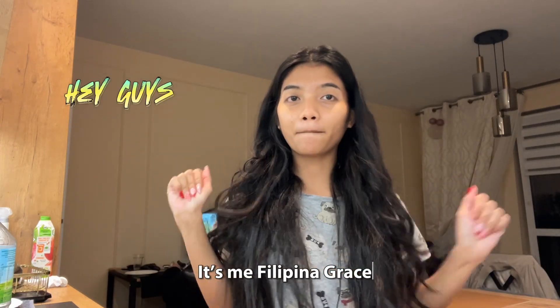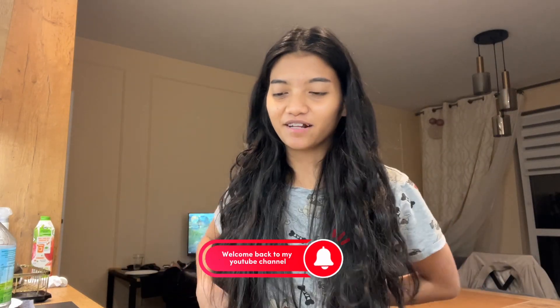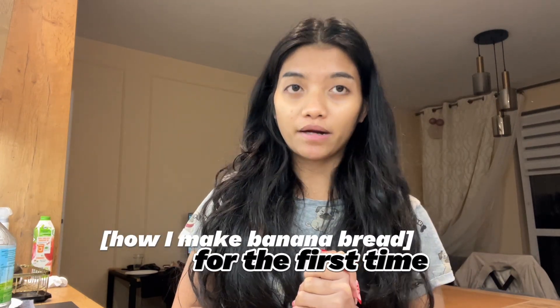Hey guys, it's me Felica Grace, welcome back to my YouTube channel! I'm so excited — in today's video I will show you how to cook banana bread. Hindi ako marunong pero ipapakita ko sa inyo kung paano ko gagawin ang banana bread na ito, kasi first time ko rin gumawa. So let's go!